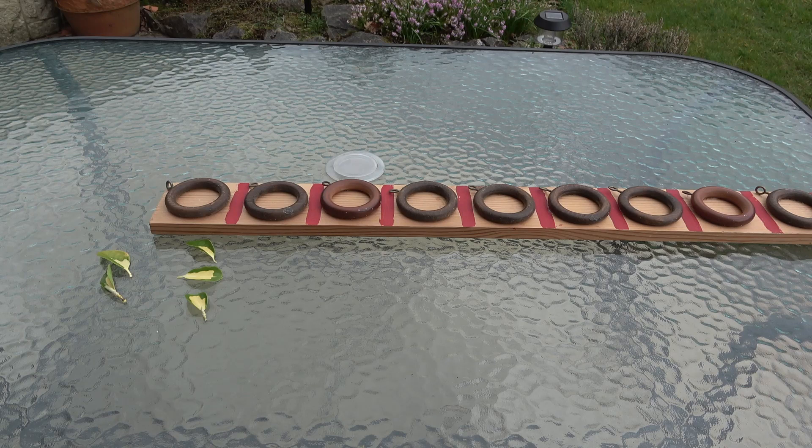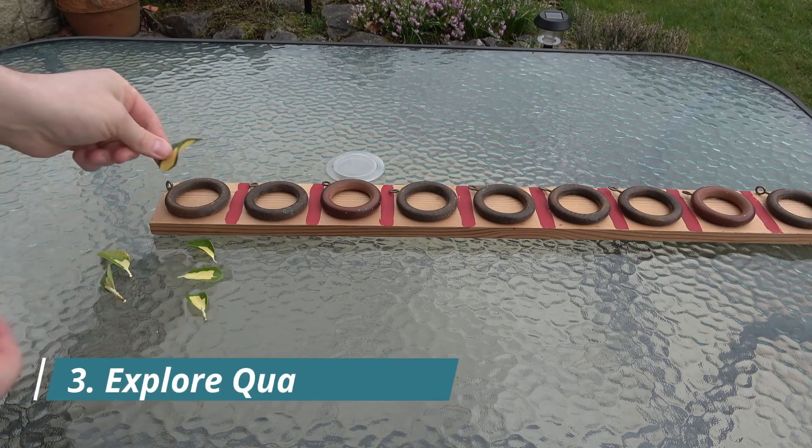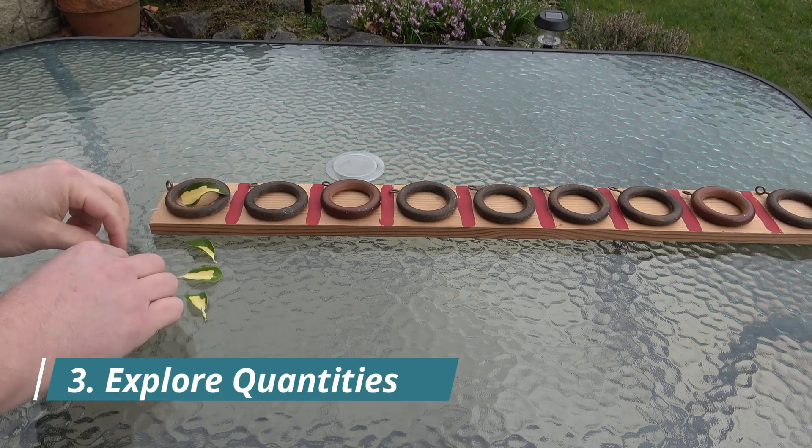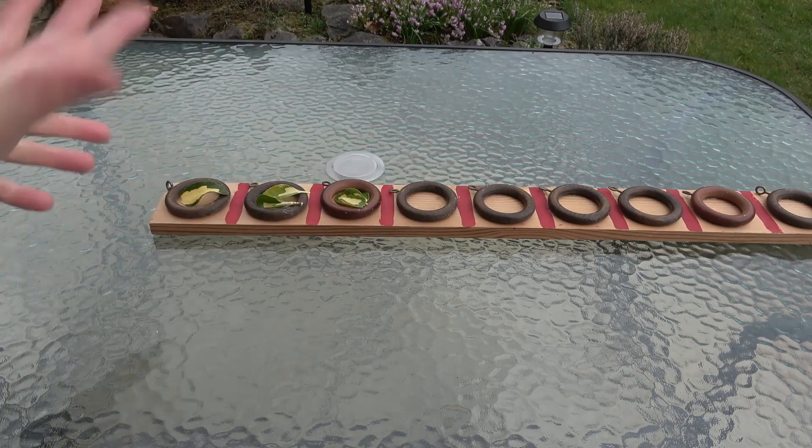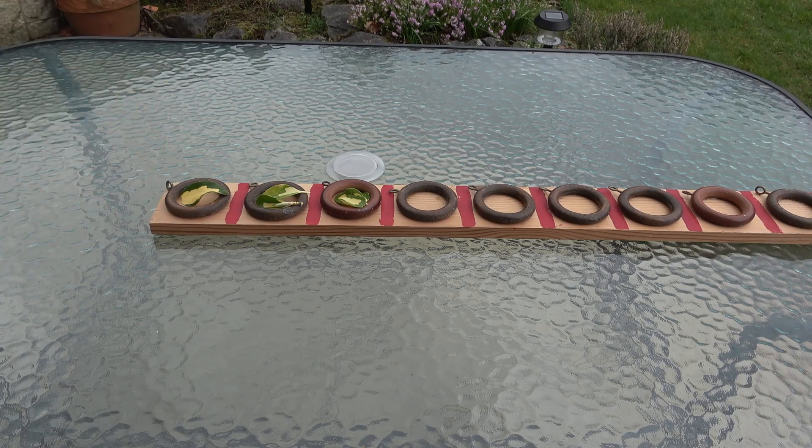You can also explore quantities on a number line. For example, put one leaf in the first hook, two leaves in the second, three in the third, and you just keep going all the way down the number line. It's great for exploring different ways and different things you can do with a number line.